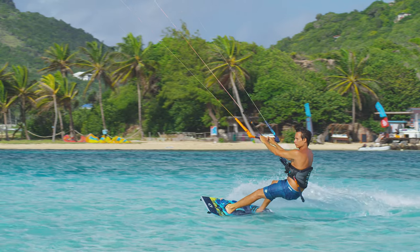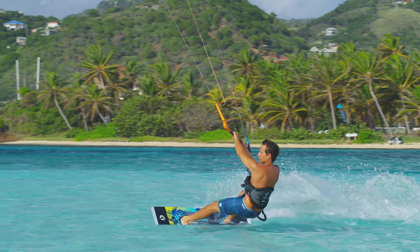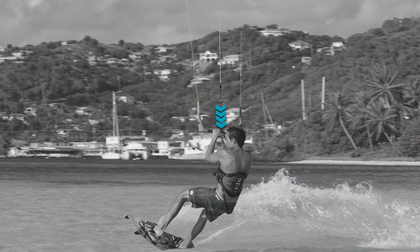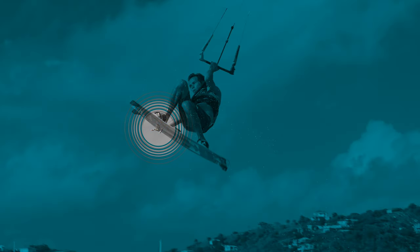Make sure to grab the bar right in the middle and steer the kite only by twisting your wrist. Go with good speed and carve your board upwind while simultaneously steering the kite up. As soon as the kite reaches 12 o'clock, pull down on the bar and pop into a fast and powerful front roll rotation. Take your back hand off the bar and grab your board by initiating your first rotation.